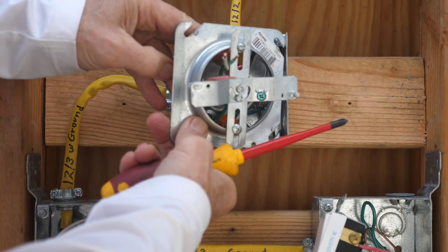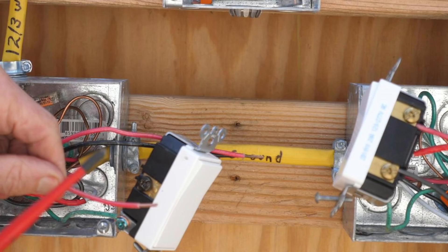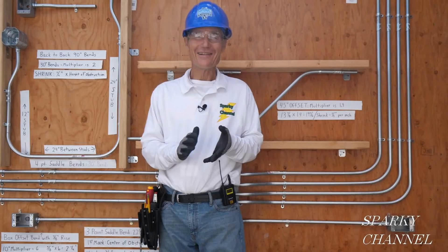I'll put links in the video description for the Wiha XenoDrive number two screwdriver, the 2020 NEC spiral-bound code book, the 2020 NEC hard-copy handbook, and the Leviton Decora Plus three-way switches. Thanks — I hope this video was helpful.